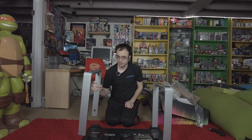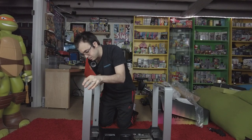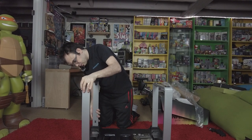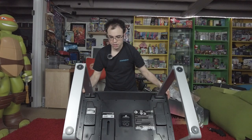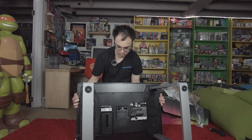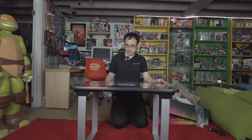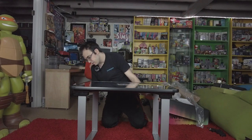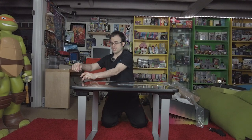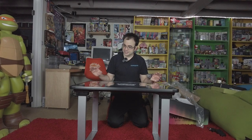Now take the other leg, do the same thing — line it up, press down, wait for the click, and you're done. Now take the table, put it on its side, lift it up — and there it is, the table is all set up! We've got a little bit of the wire here for the power cord, which has a little extension on the side, so it's even longer than we thought. Now I'll go ahead and set this up and we'll walk through the opening sequence and what the interface looks like.